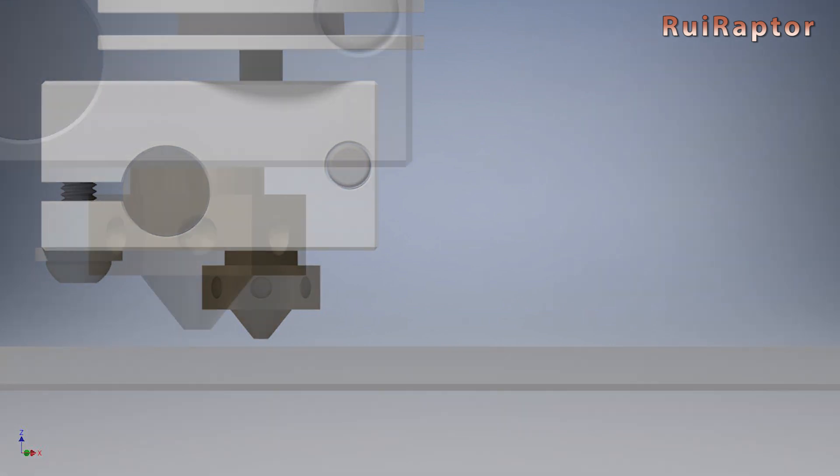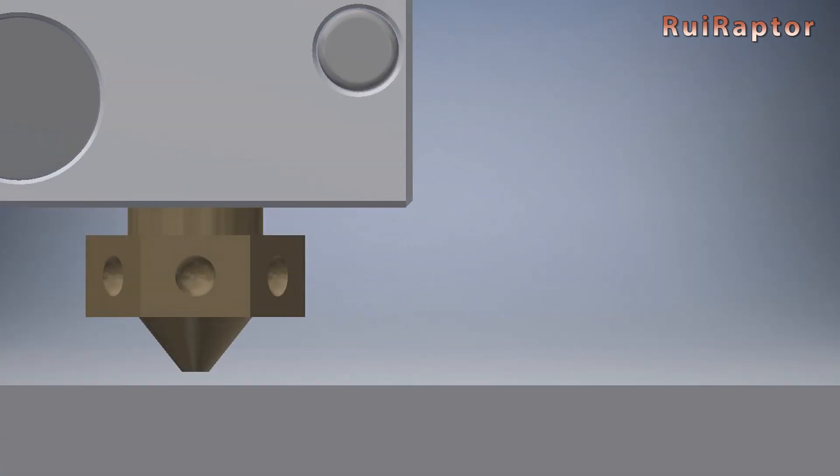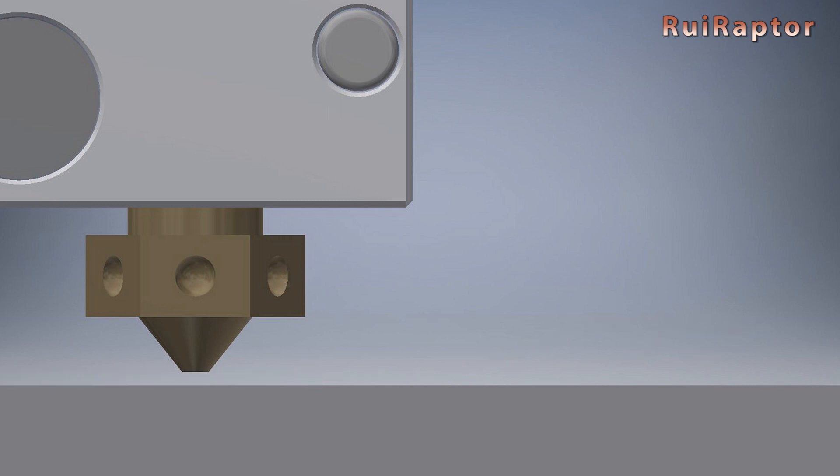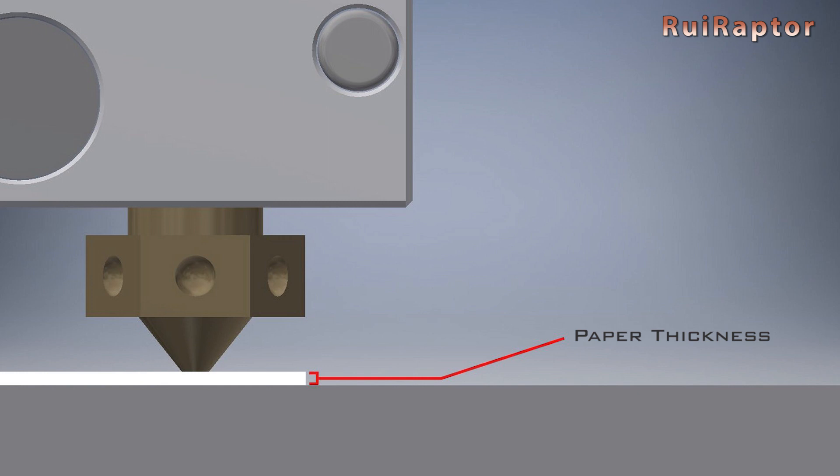Don't use things like thick credit cards, and the reason is very simple: the point of the paper is to use it as a reference to set the nozzle-to-bed distance at all points on the bed. For the printer, this will be the Z0 coordinate, but in fact, mechanically, it will be at 0.1 mm from the bed. This is why you should get the thinnest piece of paper, so that your zero position is as close as possible to the bed.